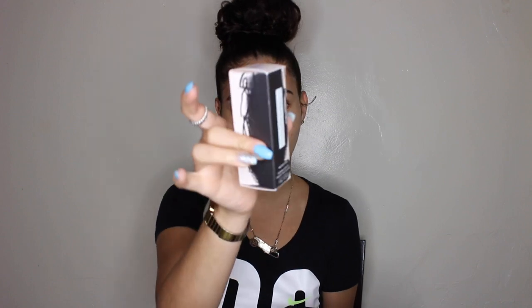Let me show you what I've got. I got the Match Stick in Confetti, the Gloss Bomb Universal Lip Luminizer — this comes in one shade — and I got the Booty Sponge. This is actually my birthday present from Sephora because you know it's my birth month. And then I got the Trophy Wife Highlighter.